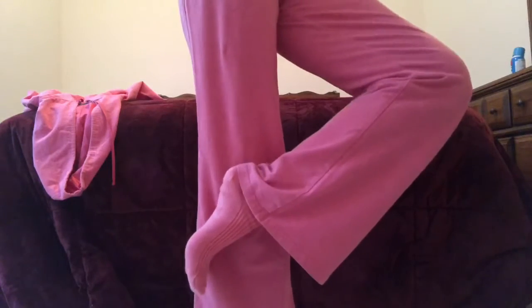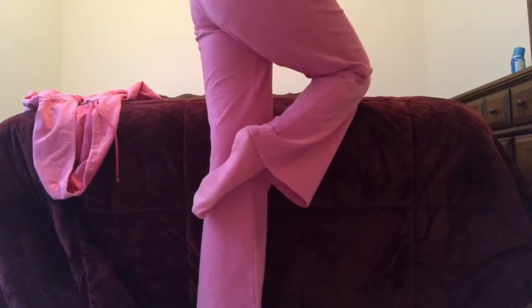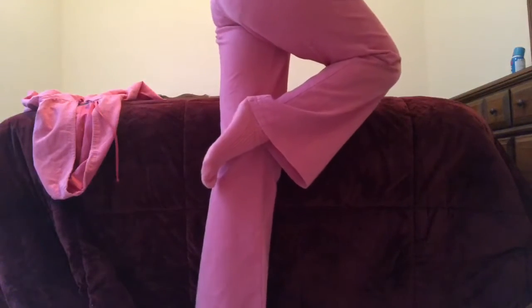Get the most out of each movement. So open the chest, open the shoulders here, and release it down. And exhale, open the chest, open your heart, and release forward.